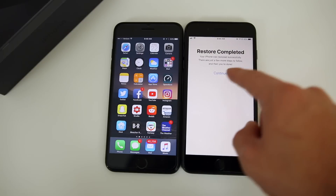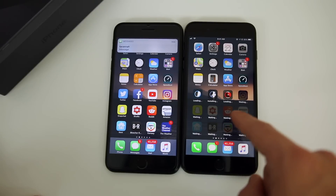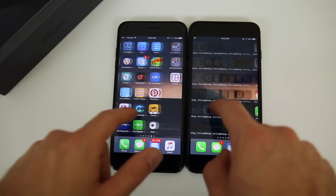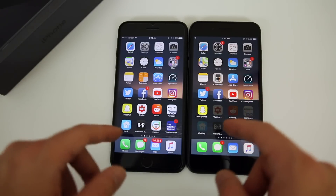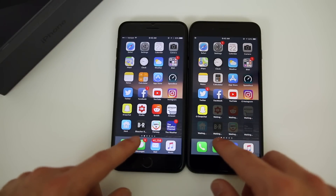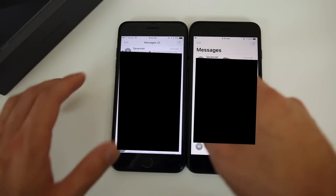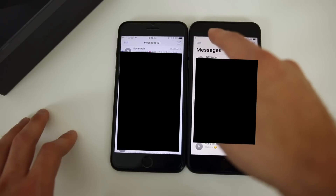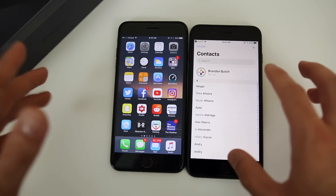Enter the passcode — I set it as all zeros — to enable Touch ID. Restore completed: your iPhone was restored successfully, just a few more steps and then you're done. Click Continue. You can see it says 'Welcome to iPhone' — click Get Started. You can see it starting to download all our applications, and the home screen has the exact same background with apps laid out the same way. We have all our contacts, pictures, and text messages — you can see all our texts are intact as well. Once I take the phone off airplane mode, messages will start coming to this device instead of the old one.